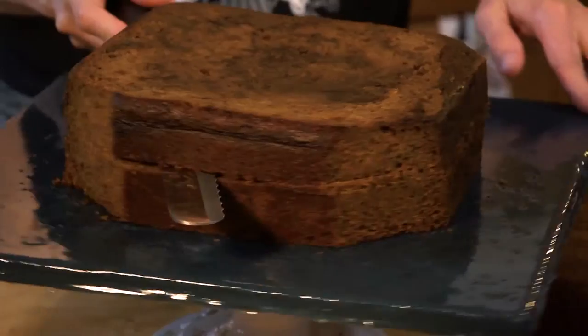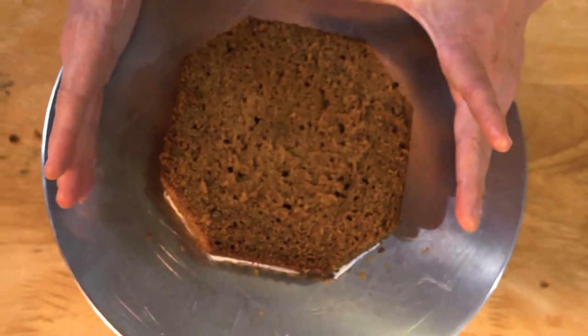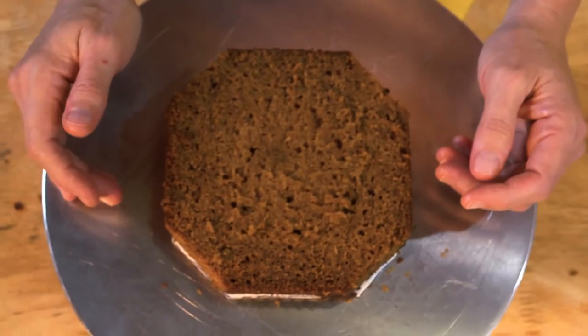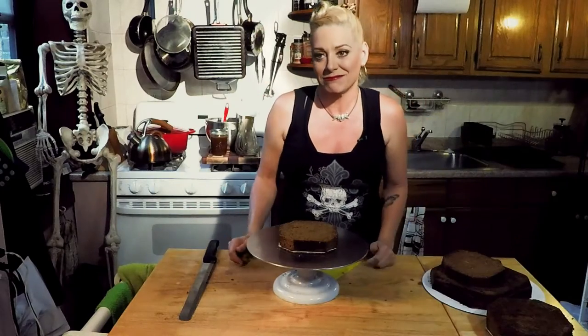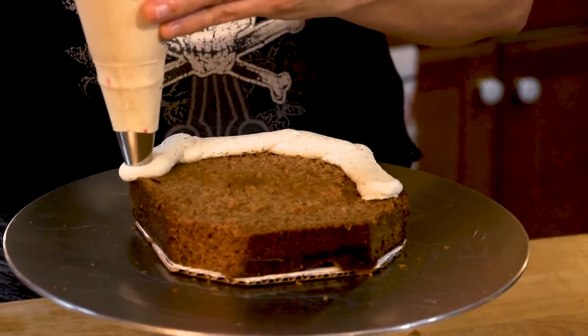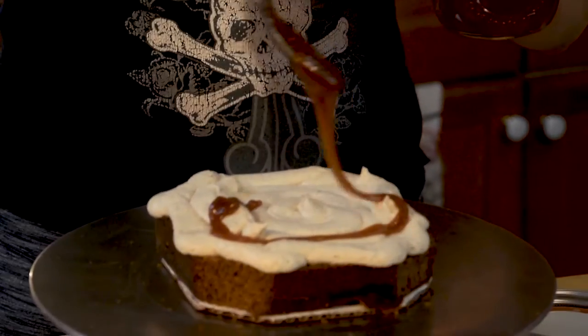I have baked a pumpkin chai cake. I cut my square cakes into an octagon — like a friggin' stop sign — because I really don't like square cakes. They're too perfect. Squares are so like whatever with their 45-degree angles. I'm going to fill these cakes with this orange chai spiced cream cheese frosting and a little drizzle of homemade caramel.